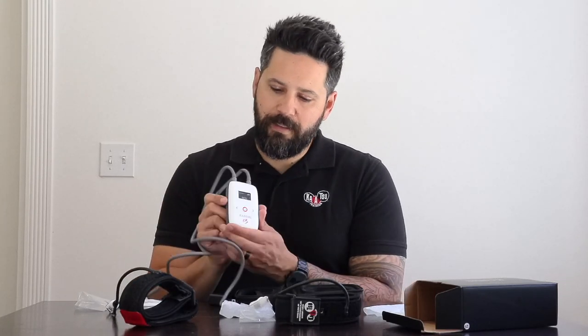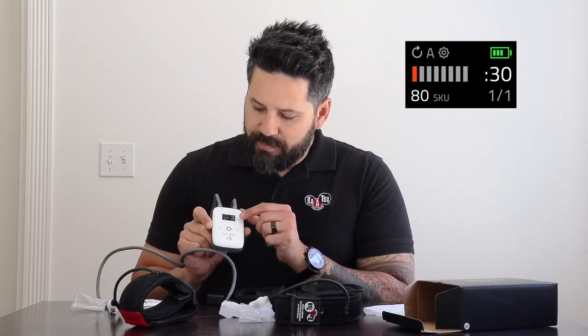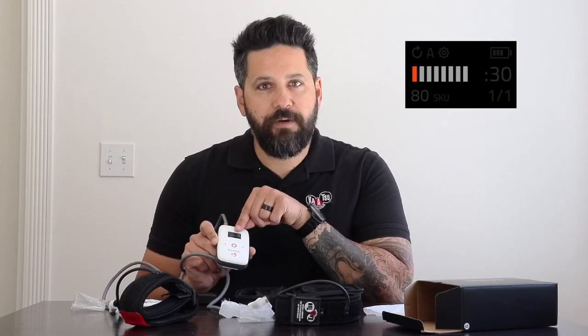If you need instruction on how to place the bands, we have other videos available on our YouTube channel. Once the bands are attached to the tubes, connected to your body, and all settings are selected, press the red button again and it begins your session. The readout on the screen displays your live SKU reading so you know how much pressure is being inflated in the bands currently. The bottom right corner shows how many sets you are on. It also shows the time remaining in the particular step — a countdown from 30 seconds during inflation or five seconds during deflation. The red and gray bars show which step you are on within a set.